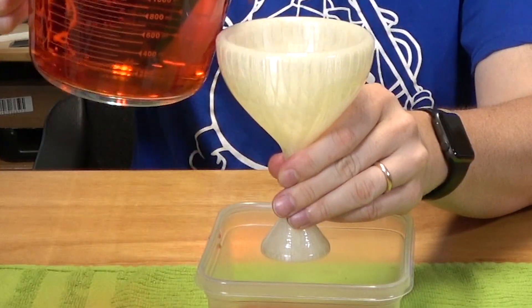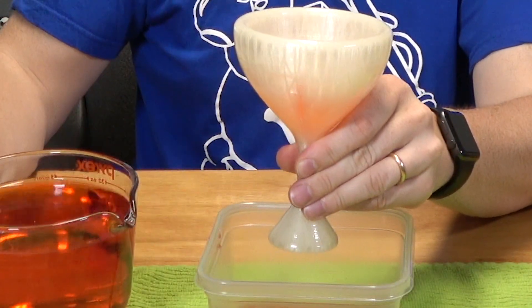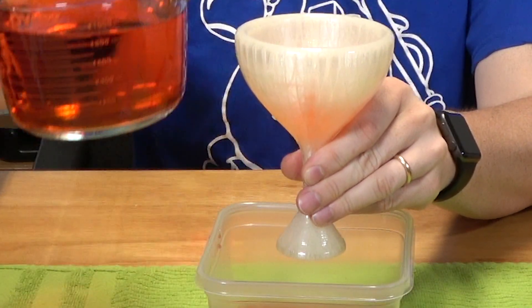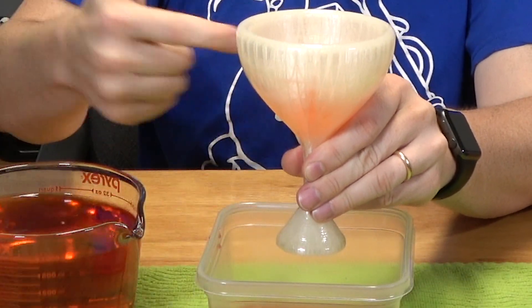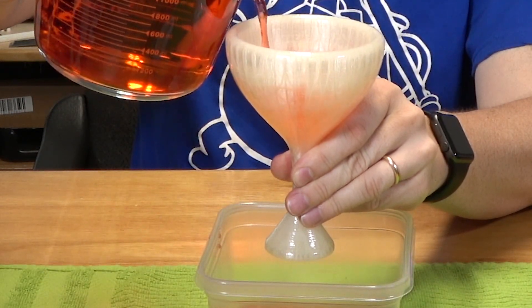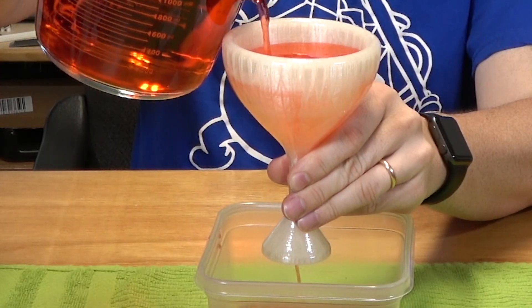Let's fill it up like we were going to naturally use it. You can see this water level going up as I pour. And once it gets above that water level, you'll then start to see the water take off in this direction. And there it goes.